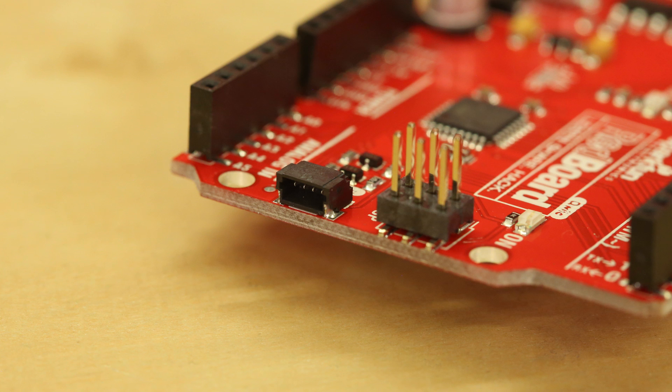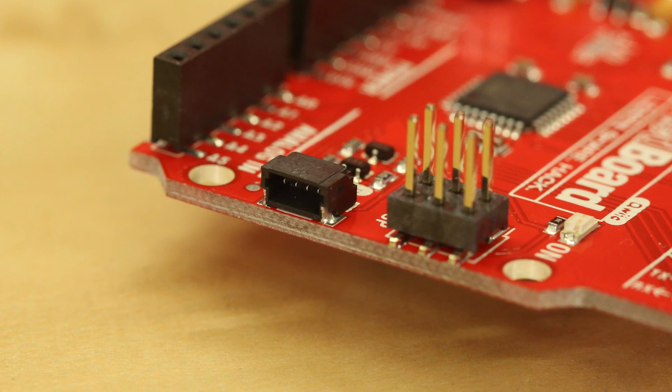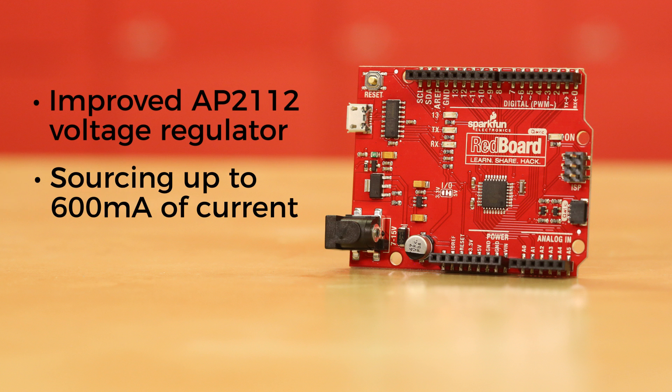Of course, we didn't just add a Quick Connector to the board. Let's go over all the new additions that make the SparkFun Redboard Quick unique. With the improved AP2112 voltage regulator, this Redboard gains a more robust 3.3-volt regulator that provides more power to daisy-chain multiple Quick boards and sensors, sourcing up to 600 milliamps of current.